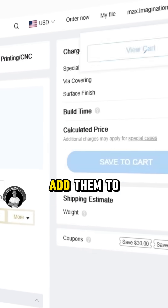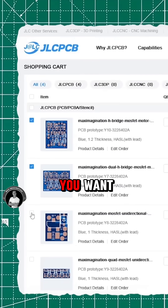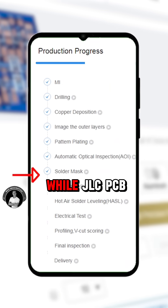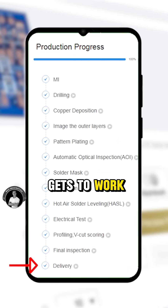Easy, right? Once that's set, add them to the cart and confirm which designs you want, and place the order. From here, you can track the order status in real time while JLCPCB gets to work.